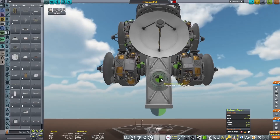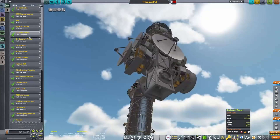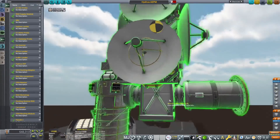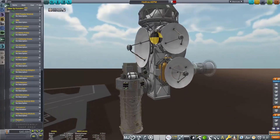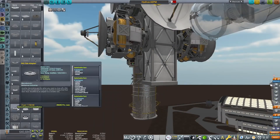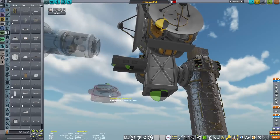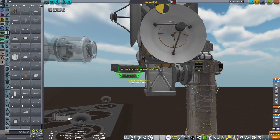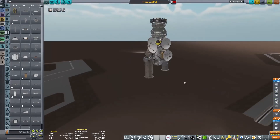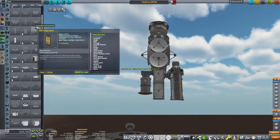We have designed most of the components for this now and what we're going to be doing is putting them all together on the actual main structure of this mission. I did not show you the construction of the return missions — the lander and the orbiter of the Hydrus part of the mission — because that would have been really boring viewing. I just did the same thing over and over again making slight tweaks, so watching that would not have been great viewing.